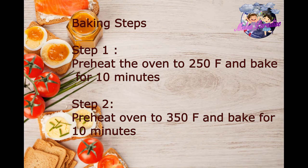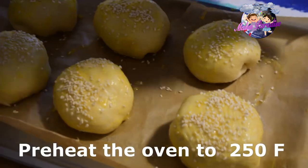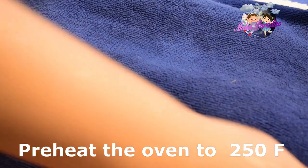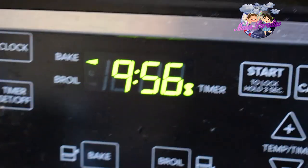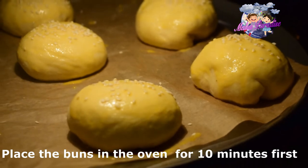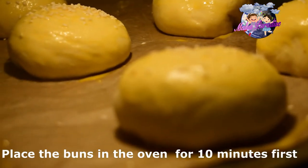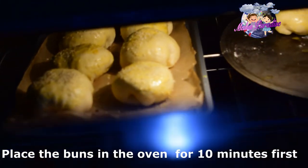To bake, preheat the oven to 250°F. Give it about half an hour. Now let's put the buns in the oven at 250 Fahrenheit.